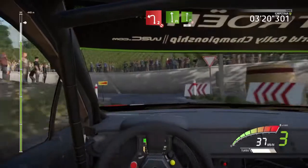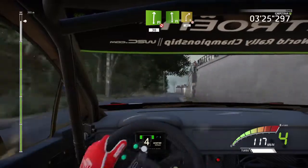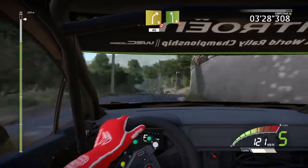Flat left, flat left into flat right, don't cut, 30, flat left, into right 6, short, don't cut, 40.